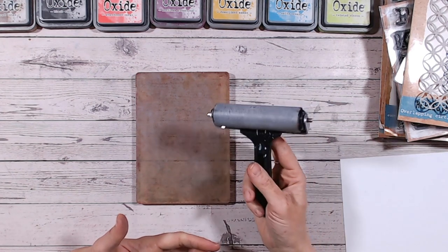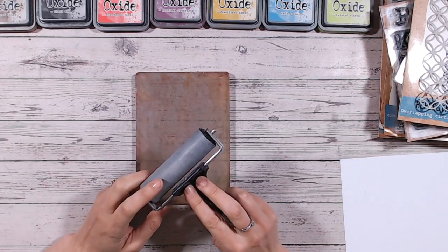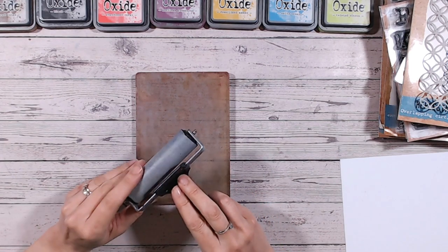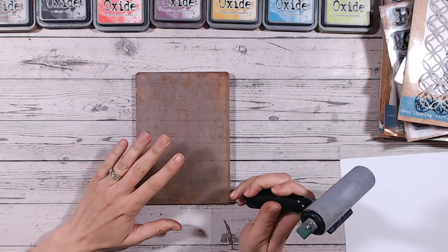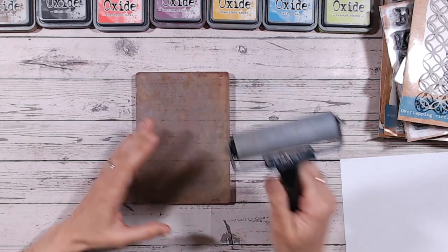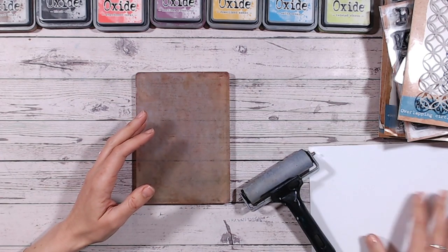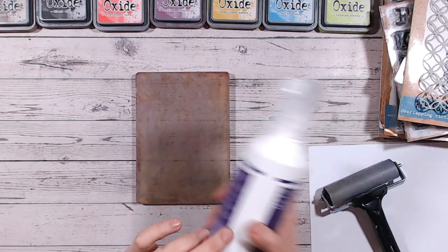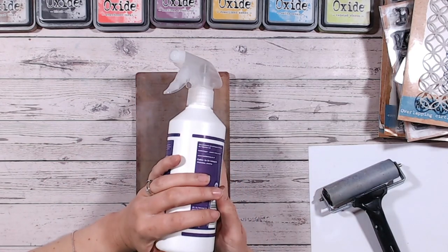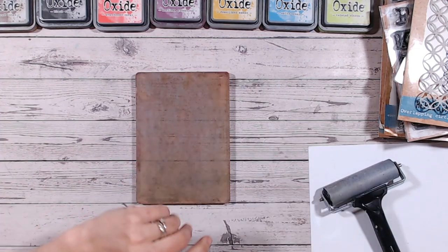You're also ideally going to need a brayer. You can do this without a brayer, but it's going to take it up to the next level. There is a texture brayer available in a bundle with the gel plate too, but definitely the bigger the brayer the better. You're going to need a piece of scrap paper here just for cleaning your brayer off. And for cleaning, ideally some water — I've just filled up an old detergent bottle and filled it with water so I can spray that as and when I need it.